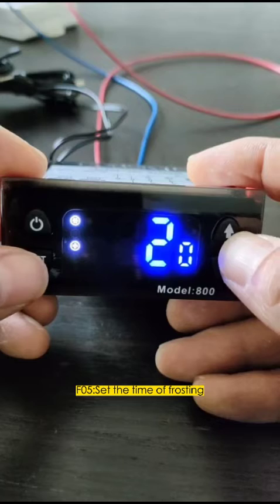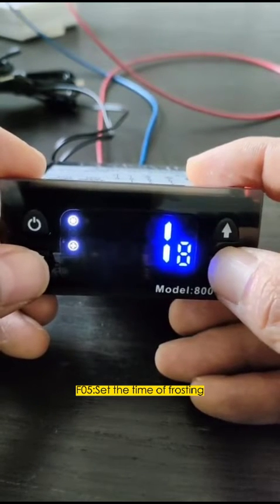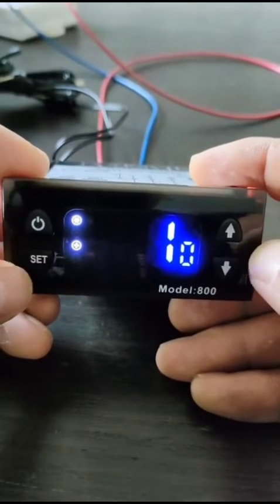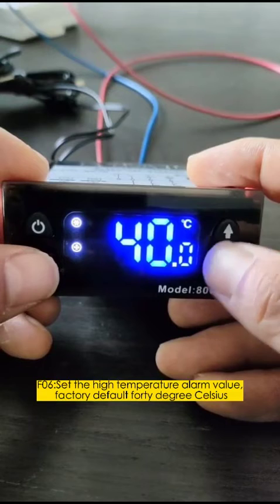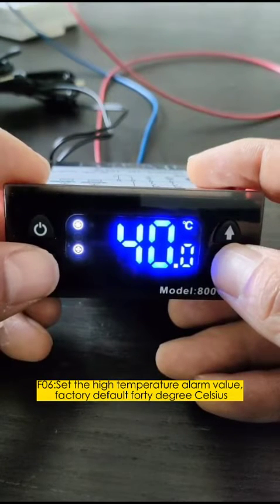F05: Set the time of frosting. F06: Set the high temperature alarm value. The factory default is 40 degrees Celsius.